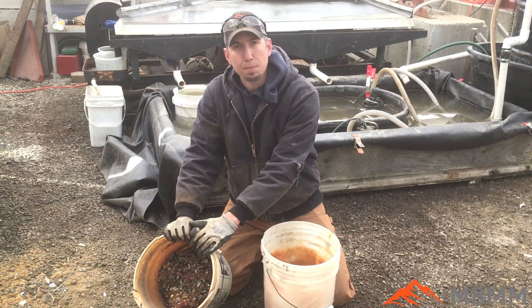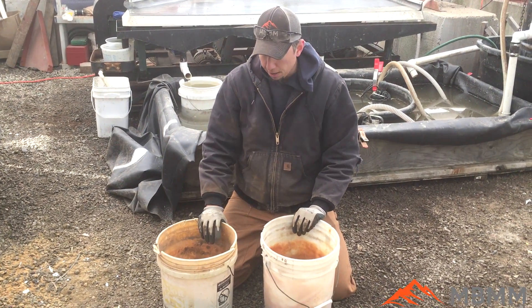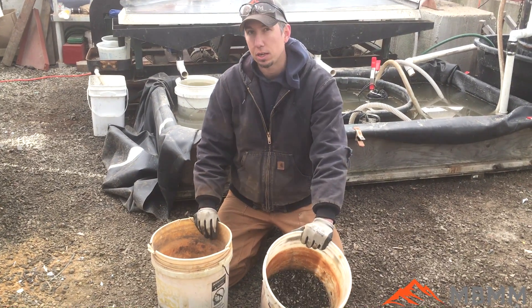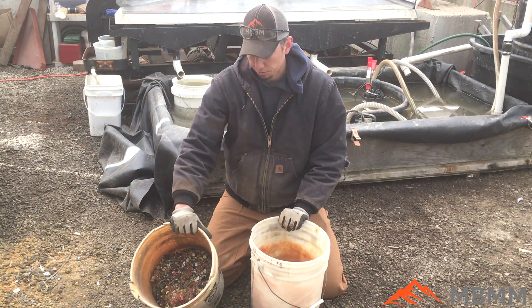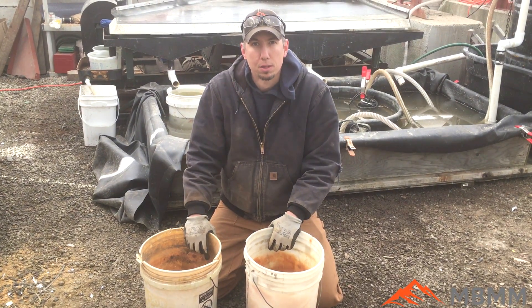So we're going to take this and run it on our PCB processing system. We ended up running about 40 pounds, and it's about two-thirds steel and about a third copper, for your information. So let's run it through our PCB system and see how it goes.